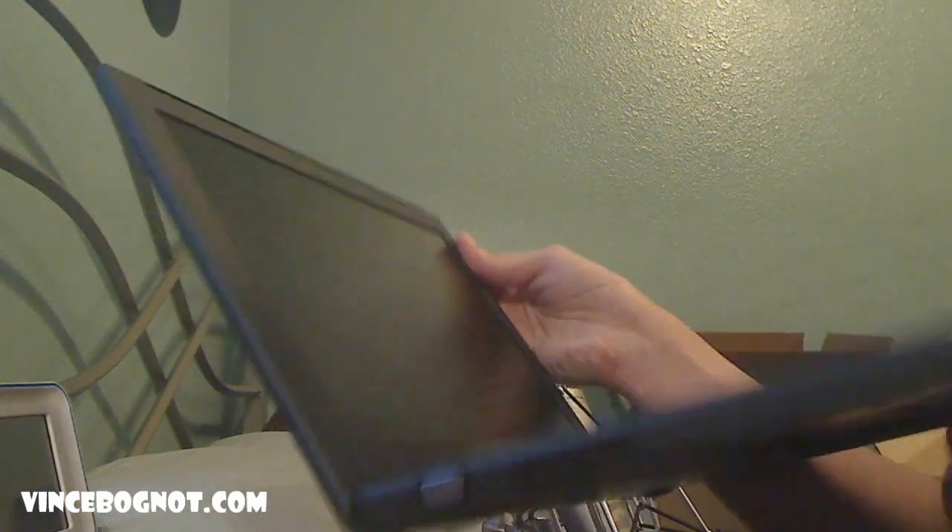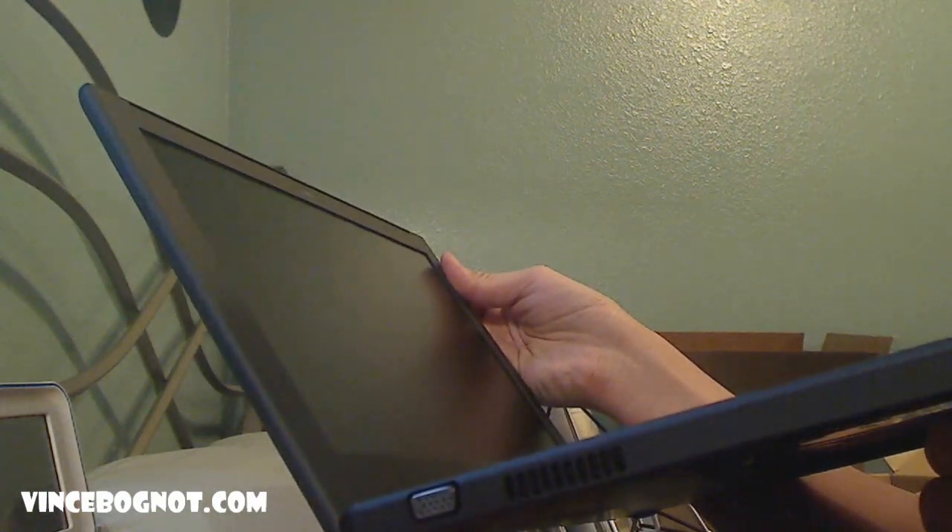The display — I think it's a 4x3 display. I don't know, it doesn't look widescreen to me. But anyways, that's the whole computer itself, and this has been the unboxing of the computer.